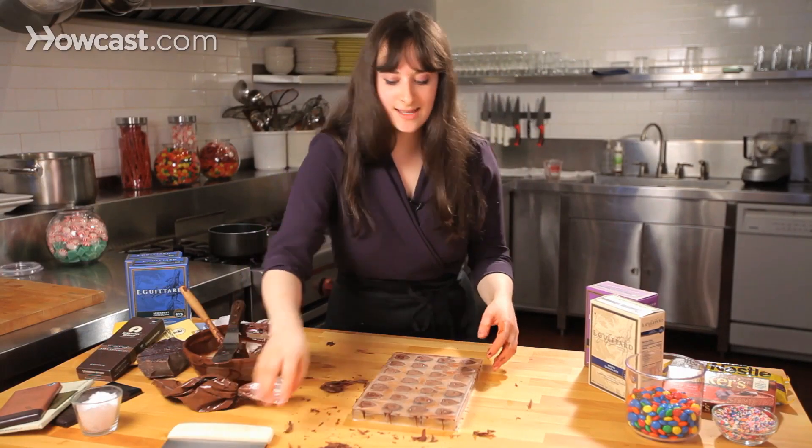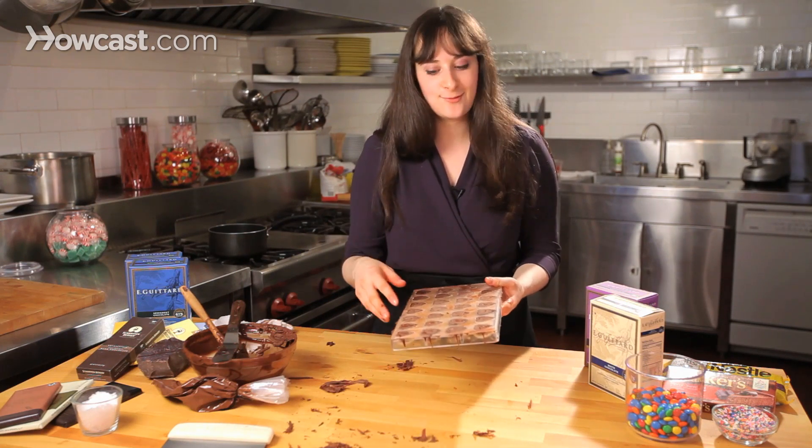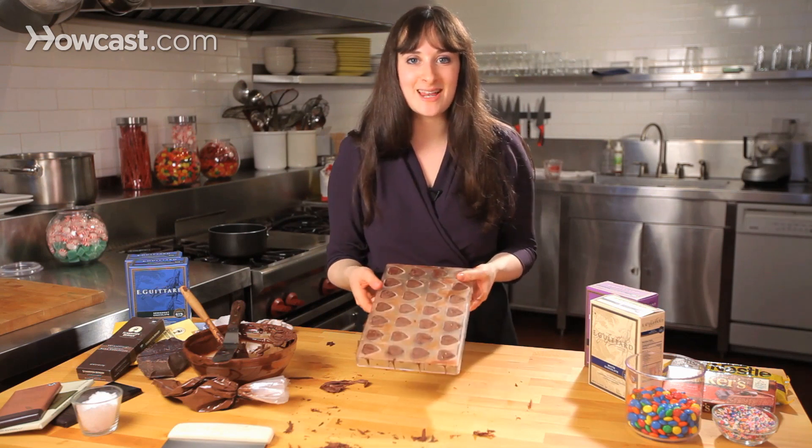That's it. You can see all I have left are my little heart shapes. I'm going to pop this back into the fridge for about ten minutes, let it firm up, and then we're going to pop these chocolates out of the mold.